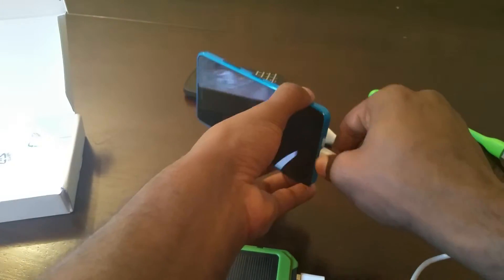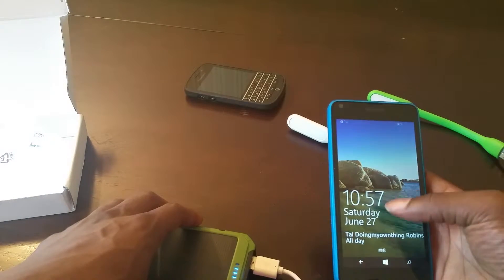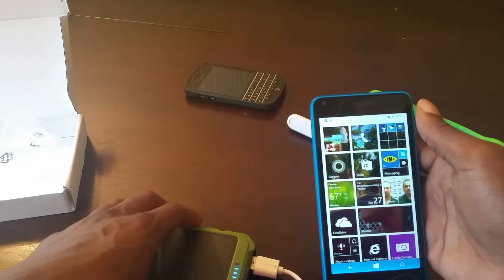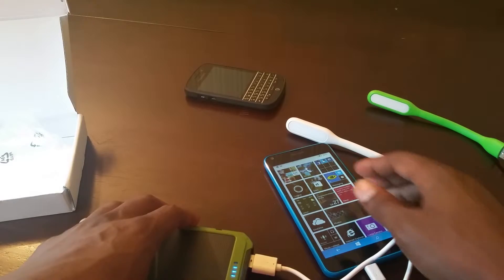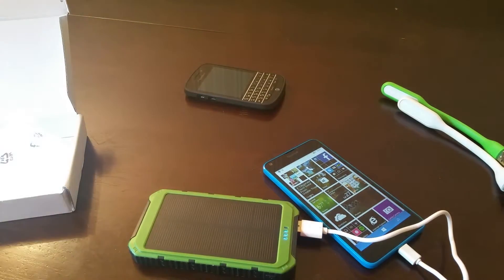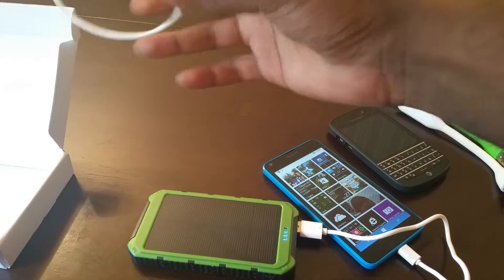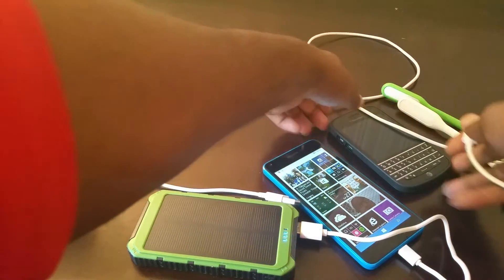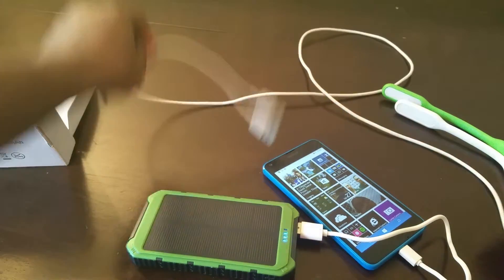As you can see it's charging up — that's pretty dope. I want to plug my BlackBerry up too, so let me grab the cord. I'm going to try to hook up more than one device at a time to see if we can charge more than one simultaneously.